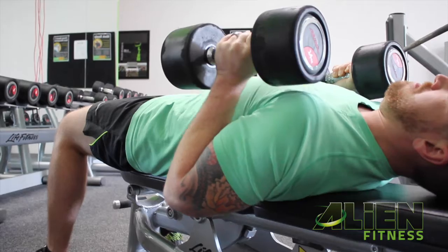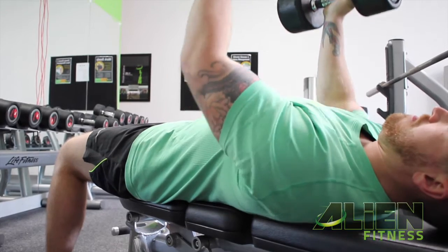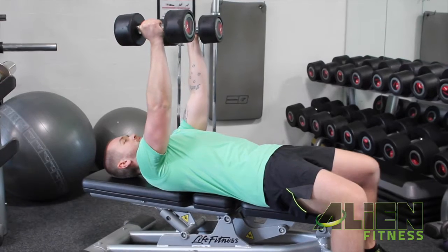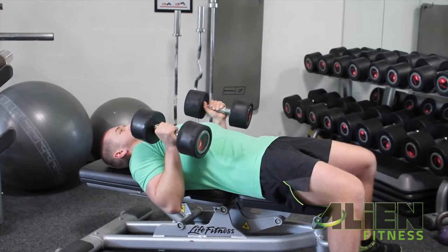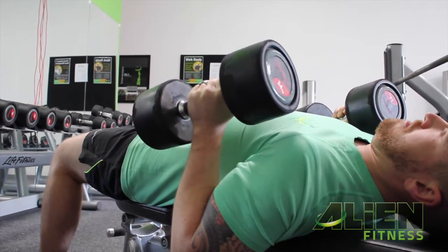The dumbbells are positioned in line with the middle of your chest. You're going to press the dumbbells up towards the ceiling until your arms are fully extended. On the downward phase, you're going to make sure that your elbows graze past your chest to below the height of the bench, with the dumbbell finishing in your armpit again.